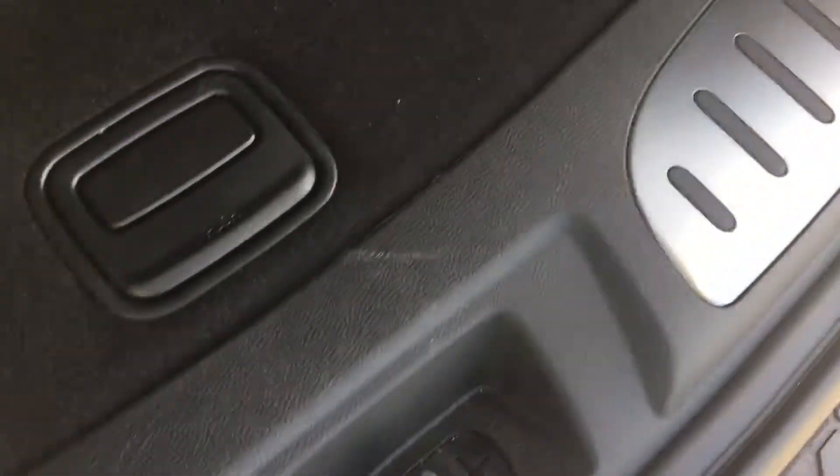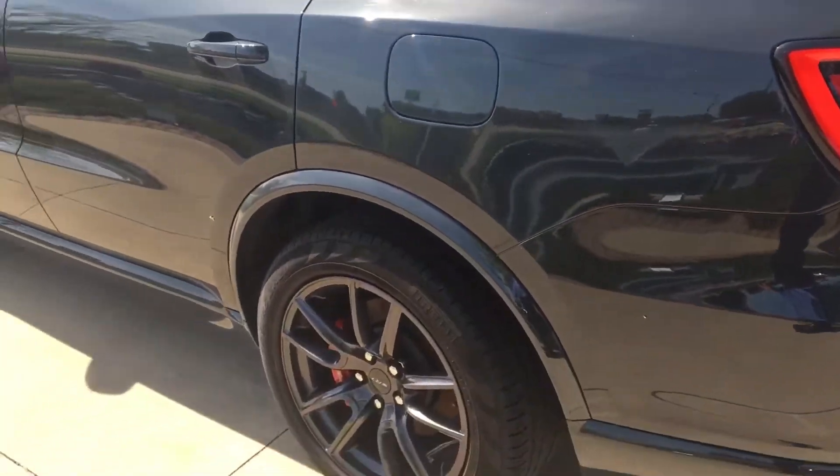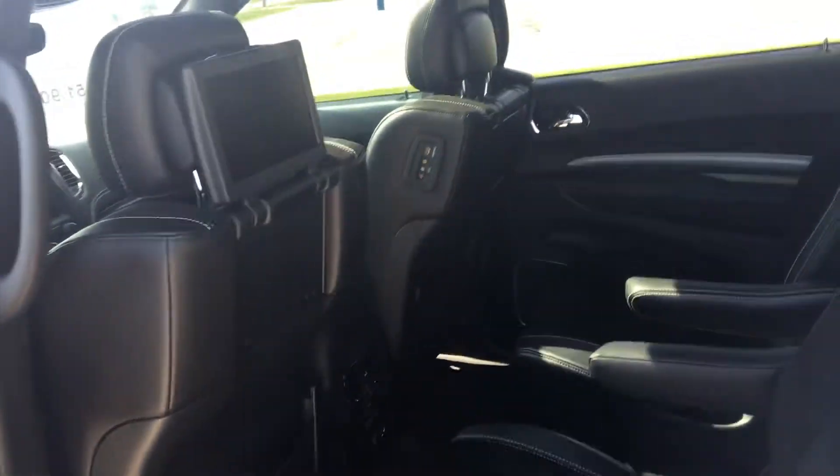Open up the back, look inside. You can look down the side — no dings or dents on the vehicle either. Look in the back back here.